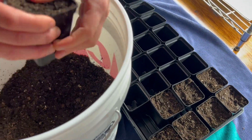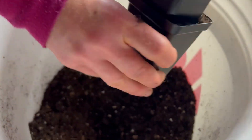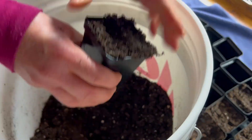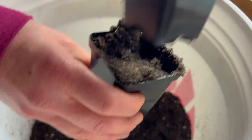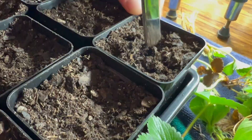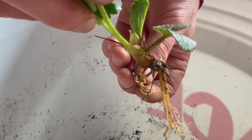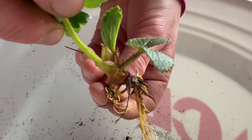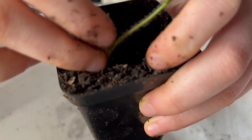Strawberry plants like a sunny location with well-drained loamy soil that is slightly acidic with a pH of around 6. It's definitely a good idea to test the soil before planting, then follow soil test recommendations if you need to add lime to raise the pH. Lime needs to be incorporated the year before planting. We're using a rich but well-draining potting soil for these plants and keeping the soil line right where the roots meet the crown. If the roots are exposed the plant will dry out, and if the crown is buried the plant can rot.